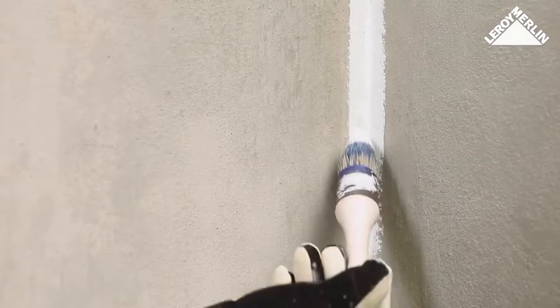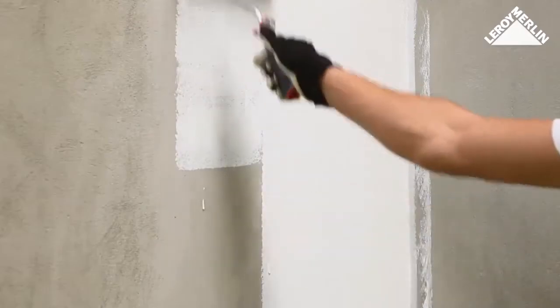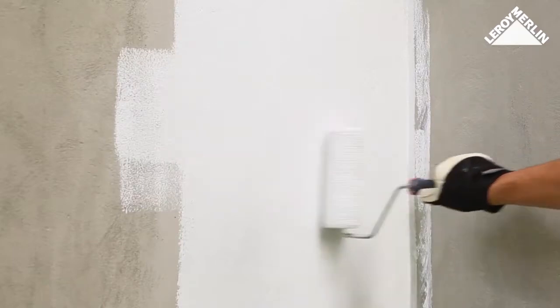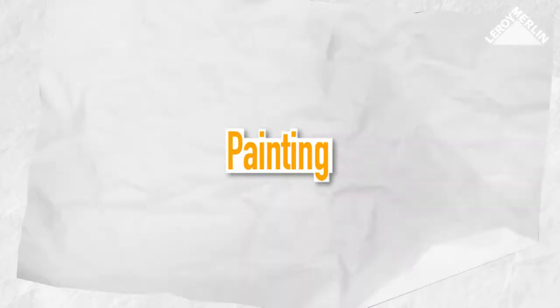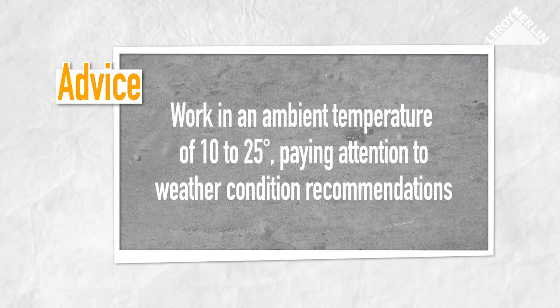Paint all crevices and corners using a brush, then with a roller use overlapping horizontal and vertical strokes. Allow around 24 hours before applying the next coat. Ideally, the ambient temperature should be between 10 to 25 degrees Celsius.